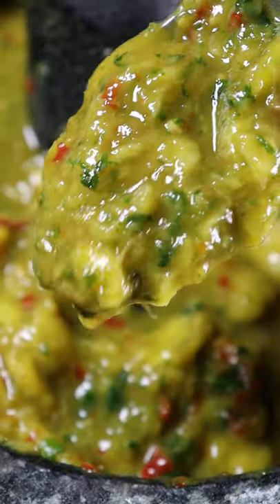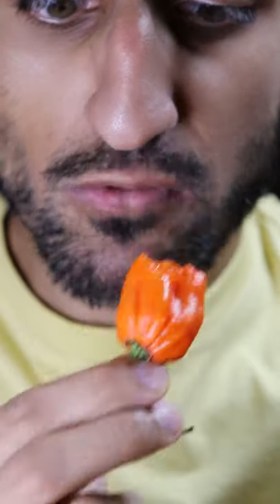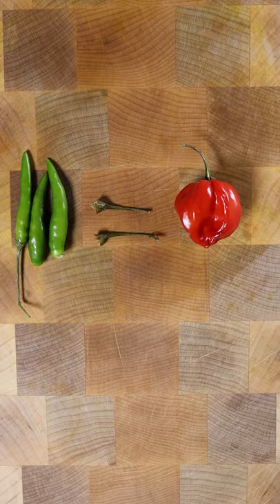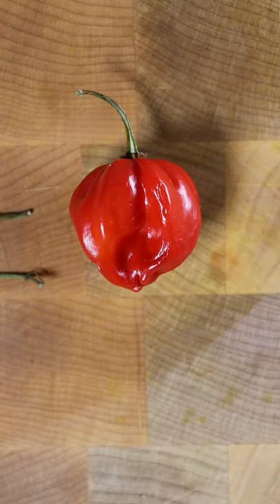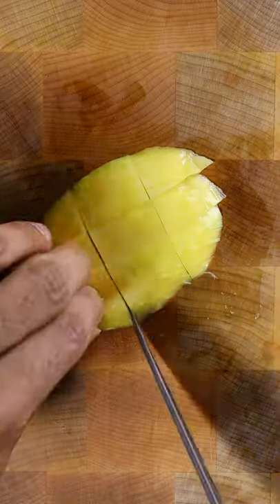Here's how you can make a spicy habanero mango chutney. Traditionally, you would use green Thai chili peppers, but I wanted to try something different and spicier. Three green Thai chilies equals one habanero. For my spice tolerance, I'll be using three habaneros and one green mango.